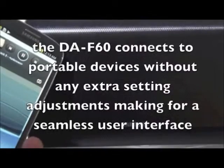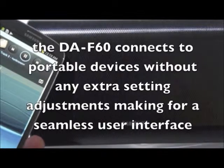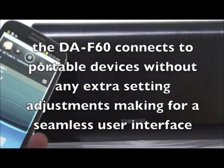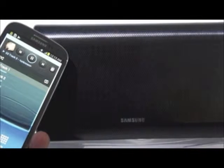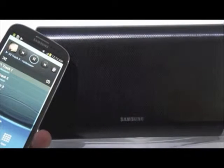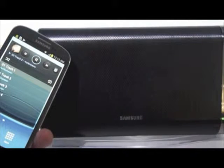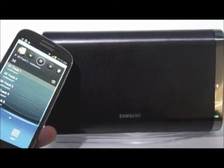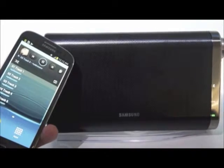Now let's have a look at some of the positive aspects. The DAF60 connects to portable devices without any extra setting adjustments, making for a seamless user interface. The DAF60 Bluetooth wireless speaker is a perfect device for TVs, and its long-lasting battery backup and USB device input with a PowerShare port to charge devices is another great perk.